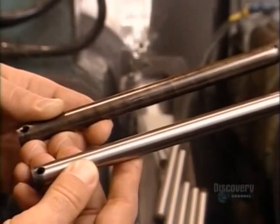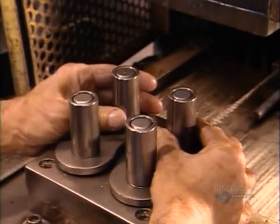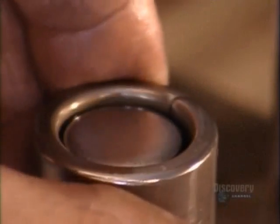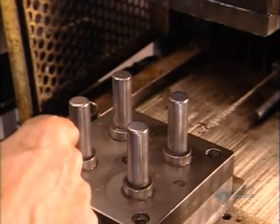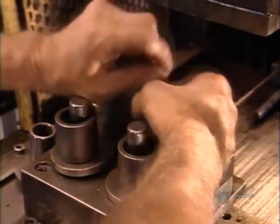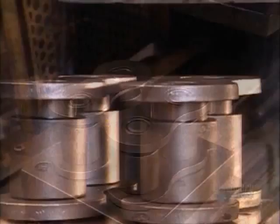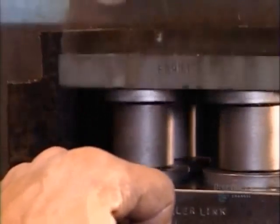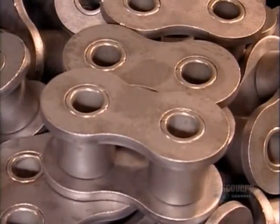A special mix of lubricant and solvents rinses away the residue from the grinding. These are the pins before and after grinding. Now it's time to put the pieces together. This is a breakdown of what happens at a blurring pace on the assembly line. The link plates and bushings go into an assembly device. A ram presses them together. They remove them and place two more link plates in the device. They position rollers on top of them and slide the bushings and link plate assembly into place. They press fit it all together, and now they have links for the roller chain.